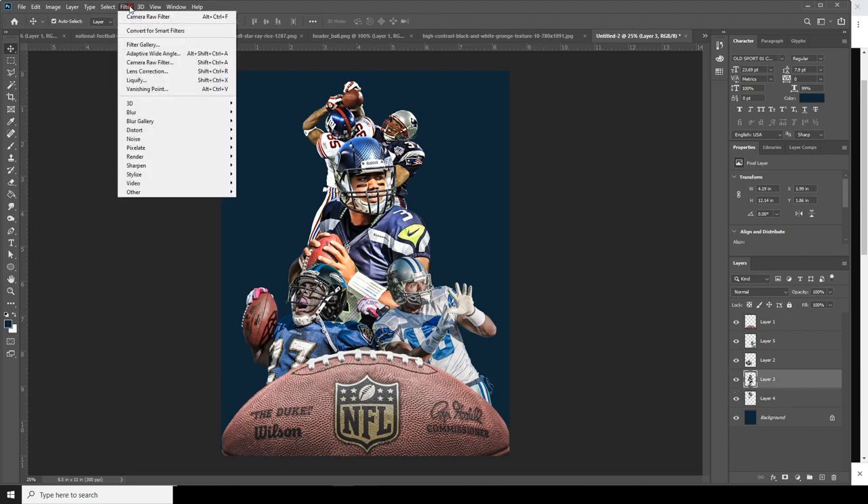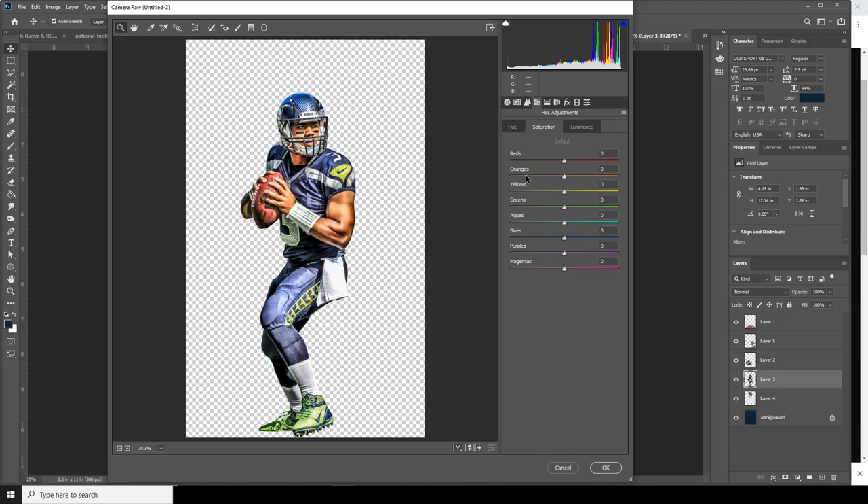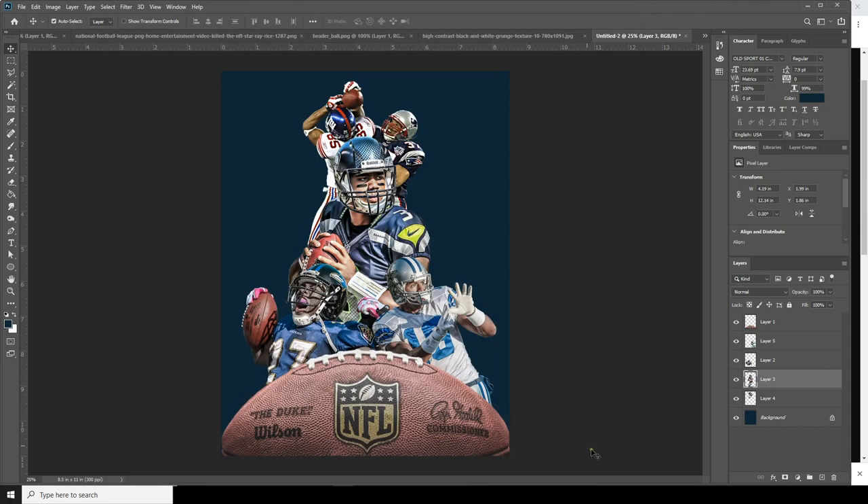Now select Layer 3, go to Filter, Camera Raw Filter. Again, increase the clarity, increase the shadows, decrease the highlights a little bit. Then go to Hue and Saturation, drop down the orange a little bit. Change the hue to something like this and click OK.